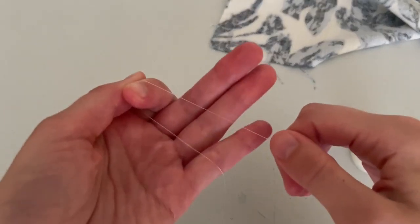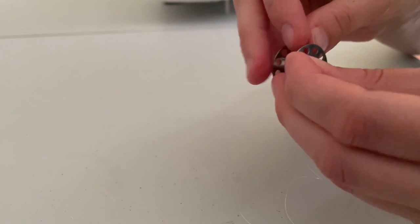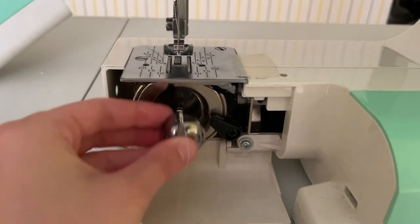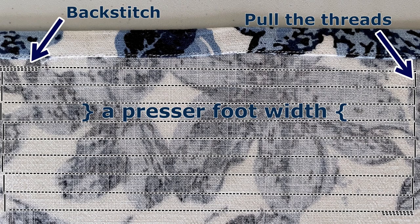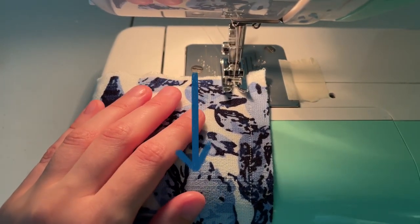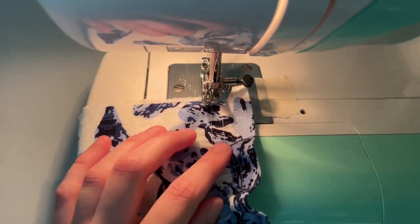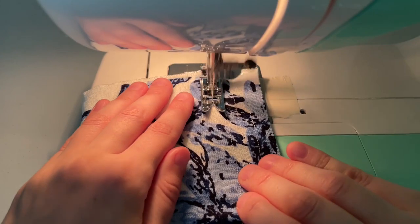It's time to unleash the power of elastic thread — I'm using Madeira elastic. Wind the bobbin by hand, stretching the thread ever so slightly. Place the bobbin in the bobbin case and thread the machine as you normally do. Use the edge of the presser foot as a guide, backstitch at the very beginning, and go straight, stopping shortly before the edge. Pull the presser foot up and pivot 180 degrees.